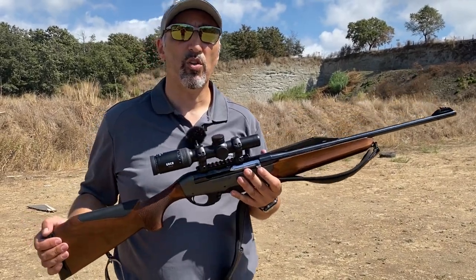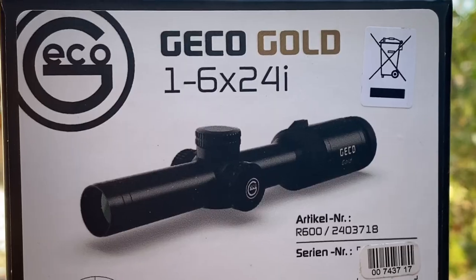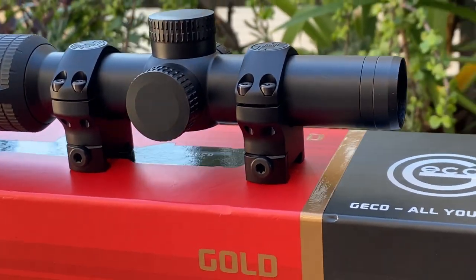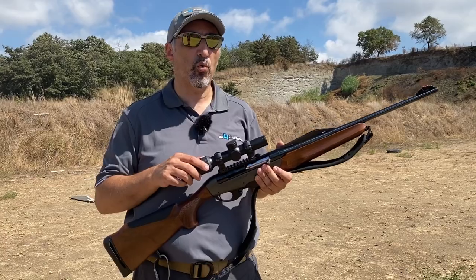Hi guys, we're here at the shooting range because we want to talk about a Gecko hunting optic. This is the Gecko Gold 1x6x24E. The 'E' means that it's illuminated. It has a reticle on the second focal plane, and it's a true one power.